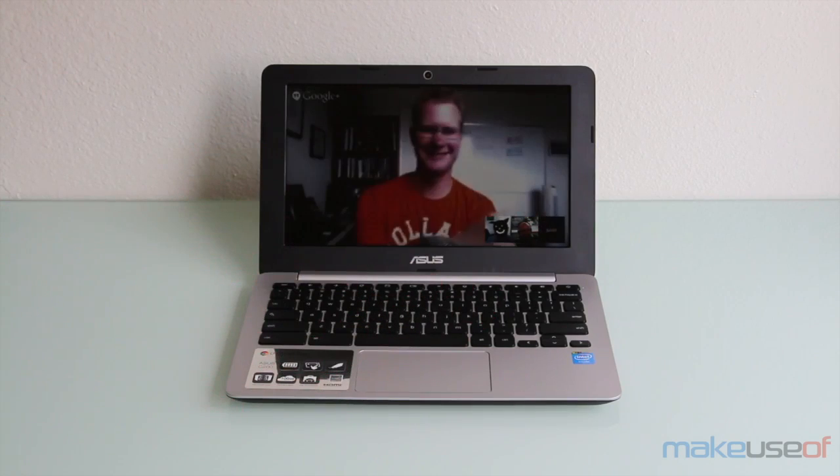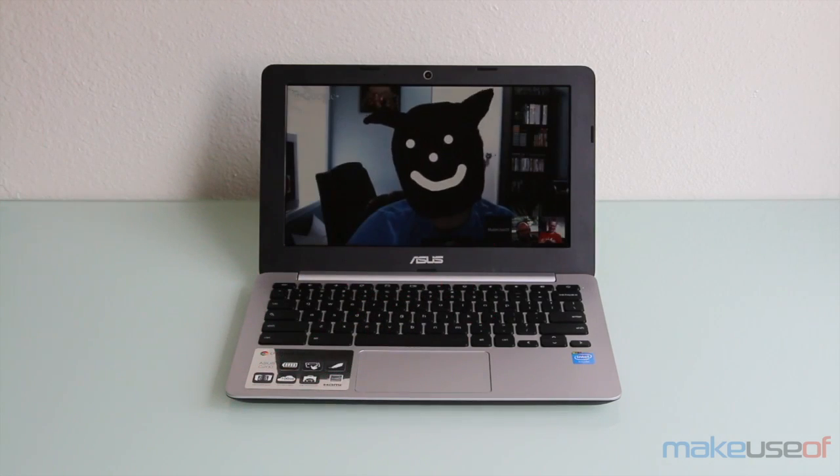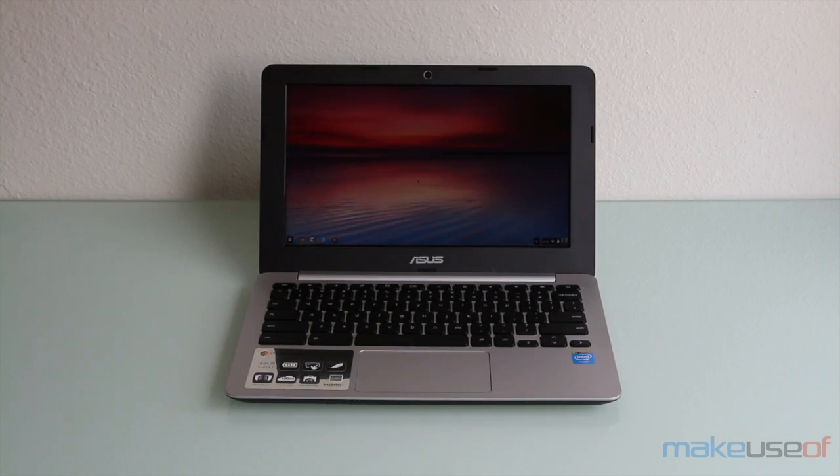As you can hear, the speakers definitely get the job done — they're just not fantastic. I definitely like the keyboard on this Chromebook, as the keys are spaced out far enough to where you won't accidentally hit any other keys. They also have a lot of travel, which I personally like a lot, because it makes me feel like I'm actually pressing keys and not getting a very shallow travel where I barely get a response whether or not I pressed a key.